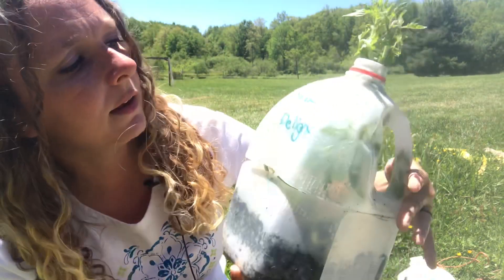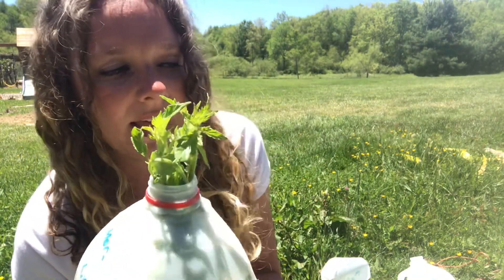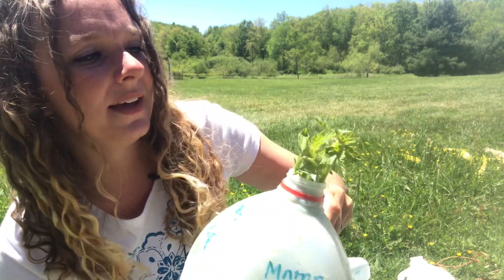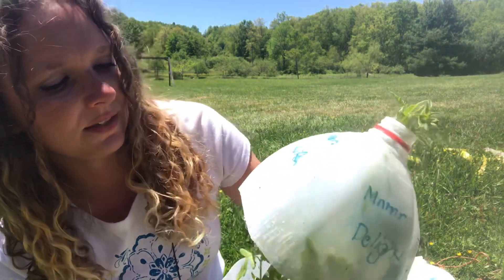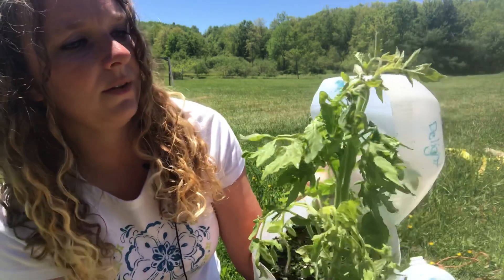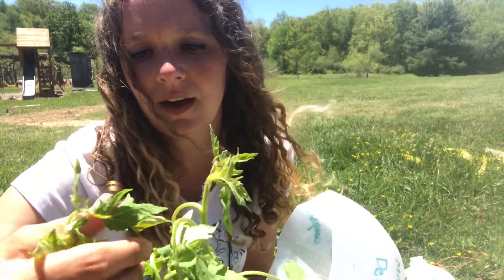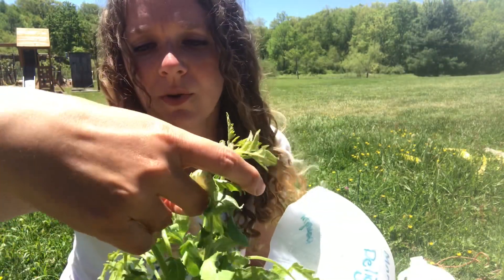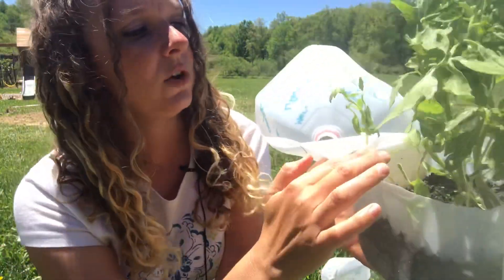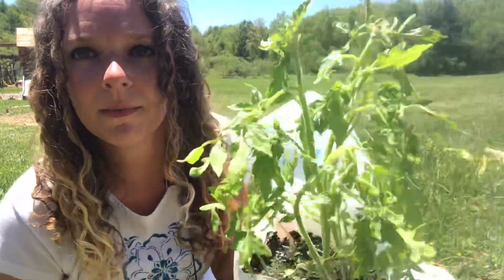Here's probably my tallest tomato — once again the very tippy top got a little bit frostbitten. This is a Mortgage Lifter on one side and Mountaineer Delight on the other. I wanted to start so many different kinds that I put two different kinds in one jug — I really don't recommend that because it can get confusing. This one's going to be a little trickier to get out. As you can see it's a little damaged from being stuffed in that hole, but tomatoes are so hardy — they will perk right up and be okay.